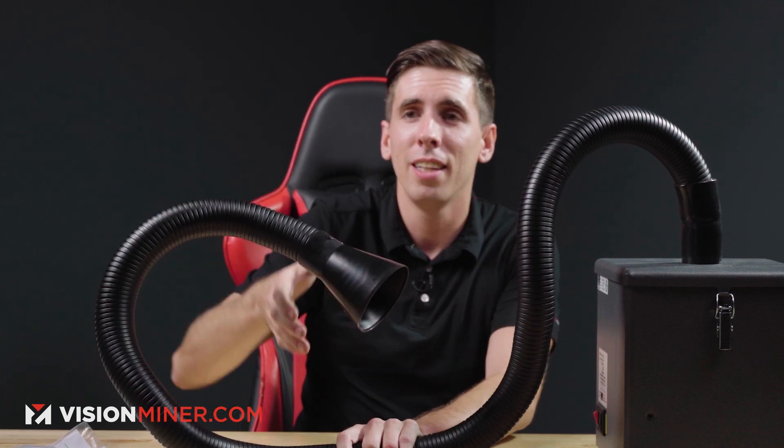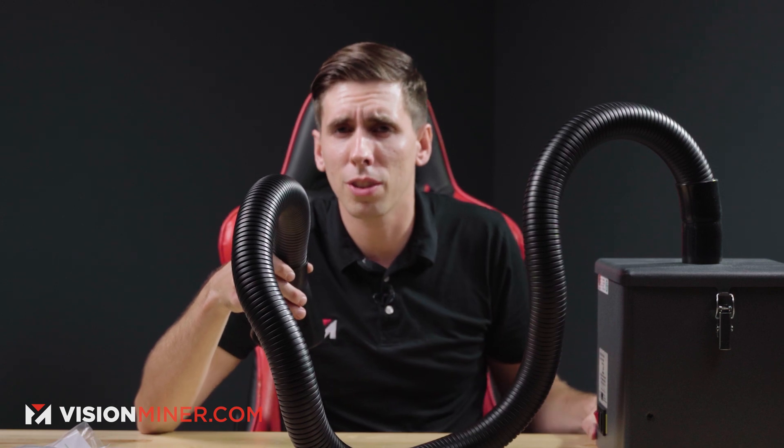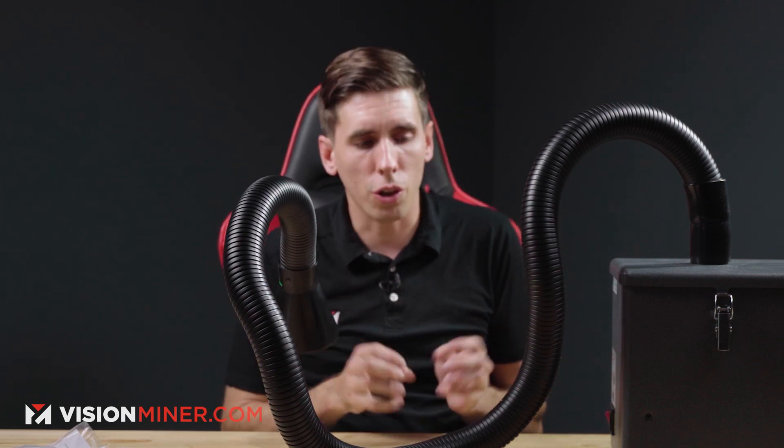I use this a lot in the shop when I'm doing soldering or post-processing, or maybe using the soldering iron to put in metal threads into a part. There are all those gases that come off and they stink up the room, and you don't want to be smelling that or breathing that in. So having one of these around really helps that out.